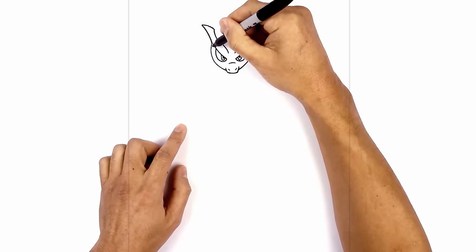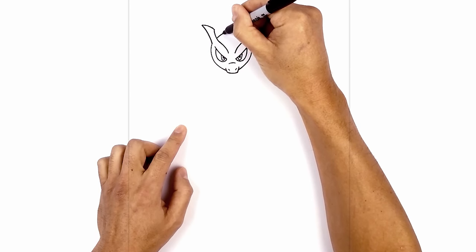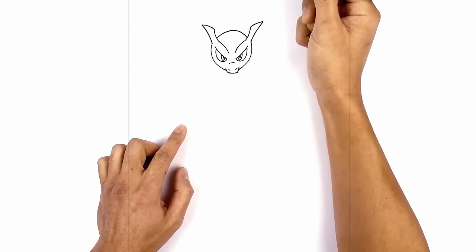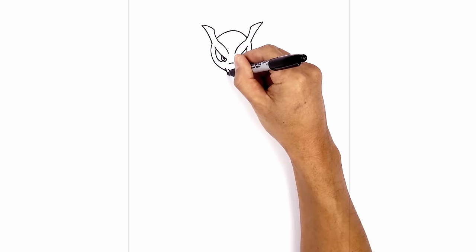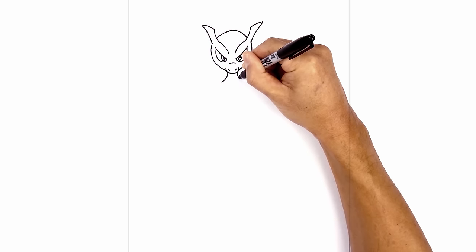Now we're going to complete the top of the head. This curve on the side of the head is going to go in behind the horn, go up in the middle and then down on the right side. Now that we have the head, let's move down and draw the neck. From this bottom corner of the chin we're going to curve down and pull it out towards the left. We'll do the same thing on the right.